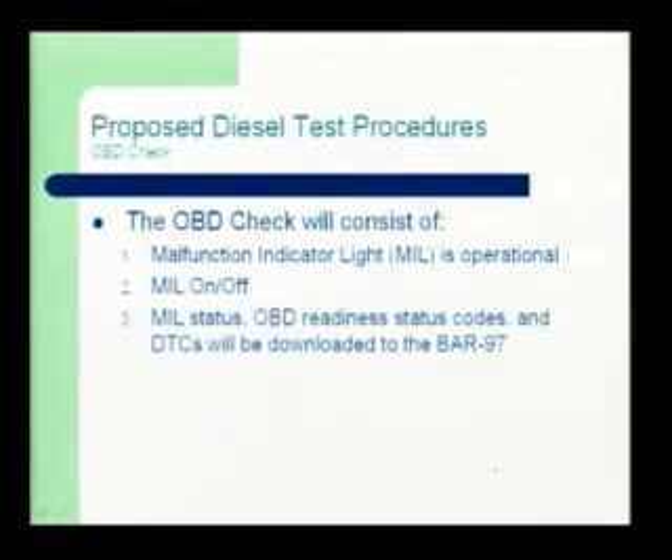The OBD check will basically be the bulb check — does the bulb burn out or not, is the MIL on or off, is the OBD system failing it or not — and then you'll be plugging the analyzer into the vehicle and checking for codes if it's non-CAN.